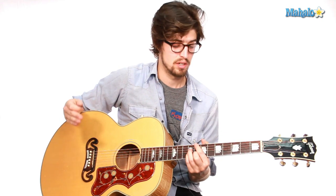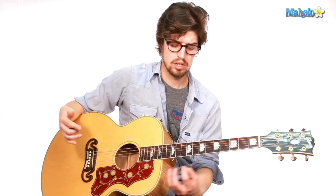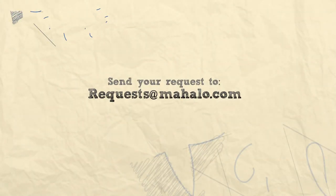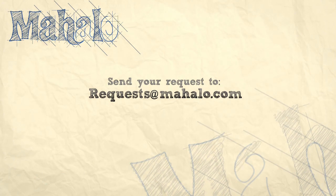There's the chorus. Hope you enjoy it. We're going to have one more video — a practice video that's going to combine a lot of this stuff together that you can play along with and just have a fantastic time. If you want to check out any of the other songs I've done, click on the links around me. If you have any requests, send them to requests at mahalo.com.